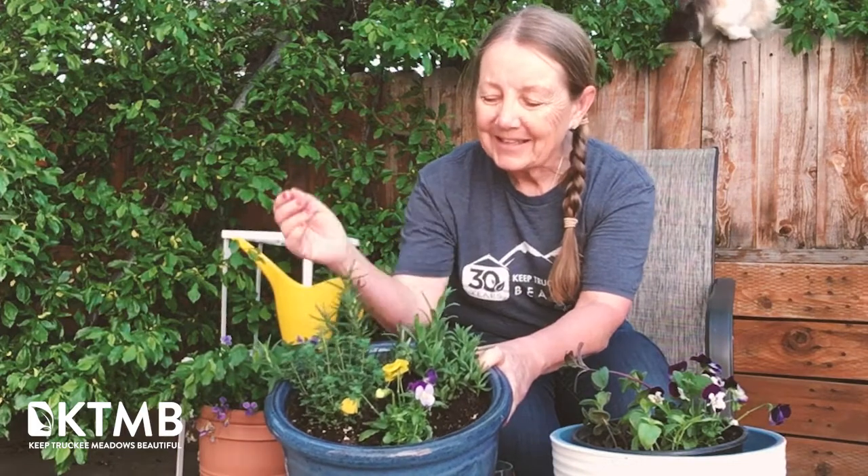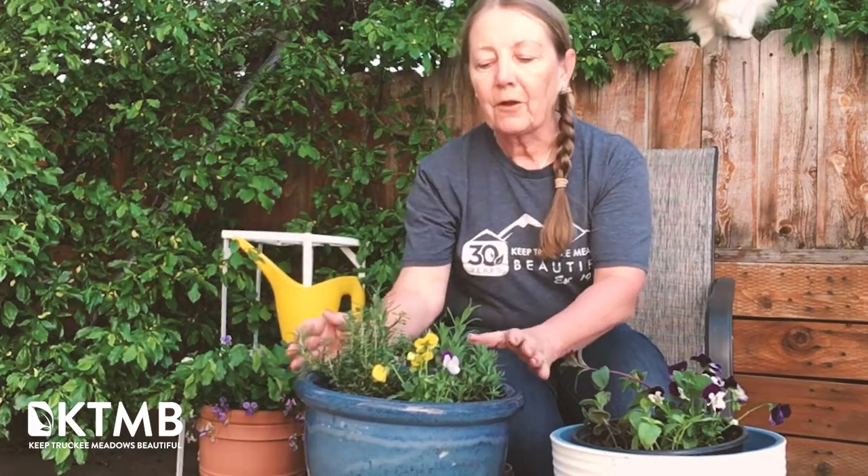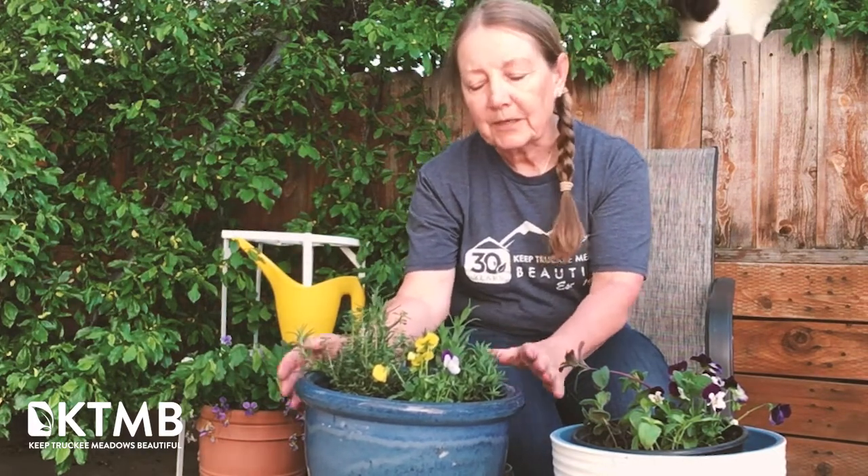This pot has rosemary, lavender, thyme, and some edible flowers for garnish. All of those would go beautifully with pretty much any gin cocktail.